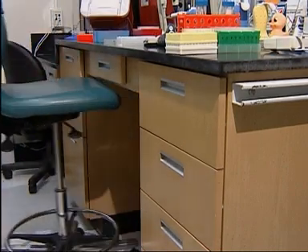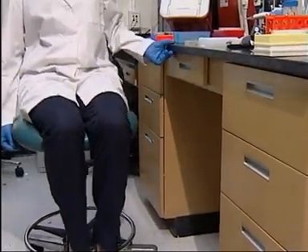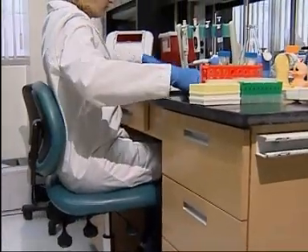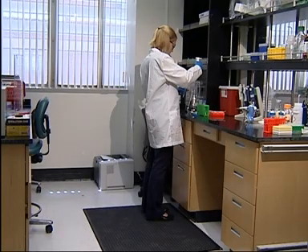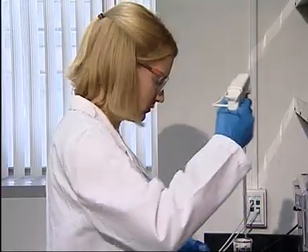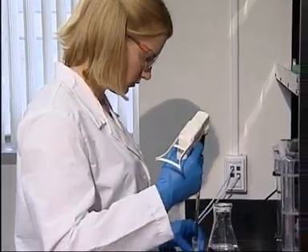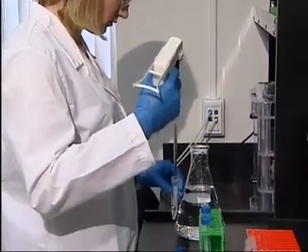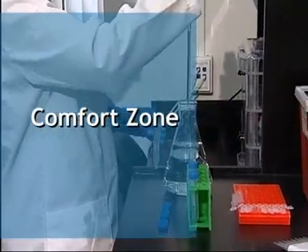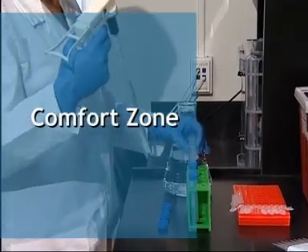Most laboratories have cutouts or open spaces under the work surface. Always try to work in one of these areas so you can stand or sit close to your bench. If you stand, consider the use of foot rails and floor mats to reduce fatigue. When sitting or standing by your workbench, make sure you can pipette at a comfortable height and reach. We call this the preferred or comfort zone. It extends between your waist and shoulders and includes the space between your body and hand when you make a sweeping motion with your elbows by your sides.